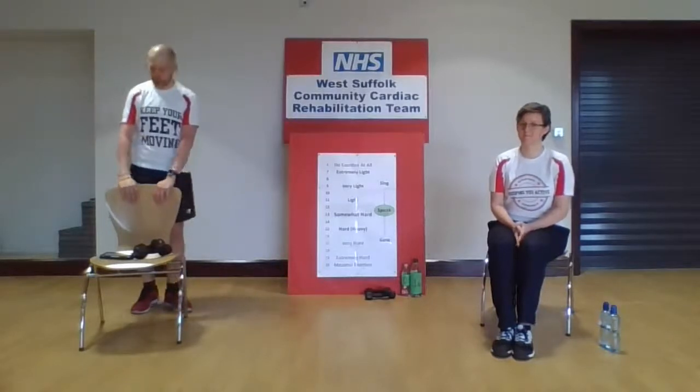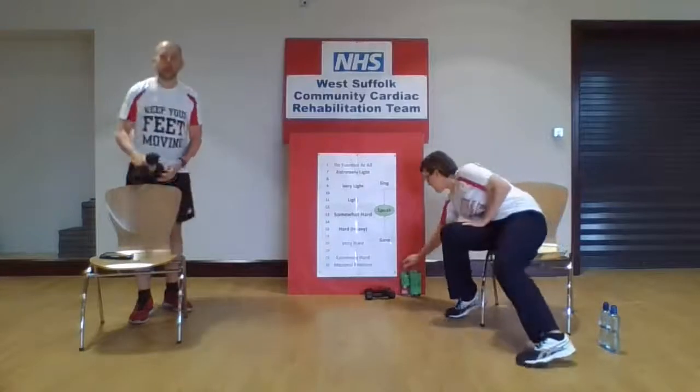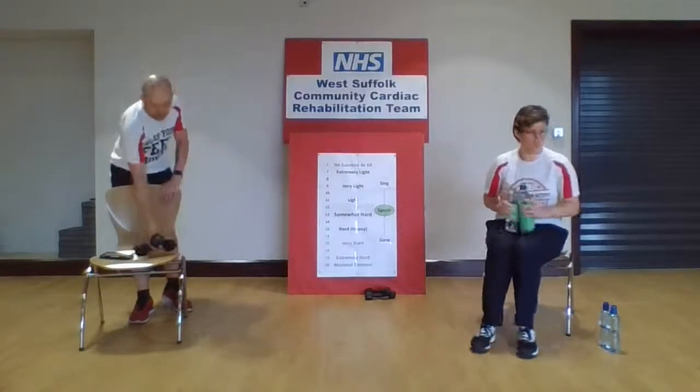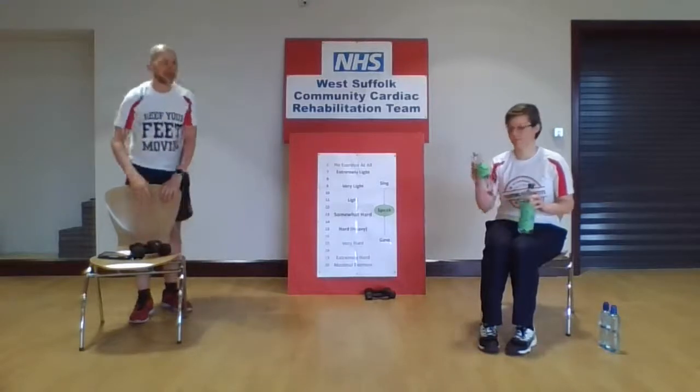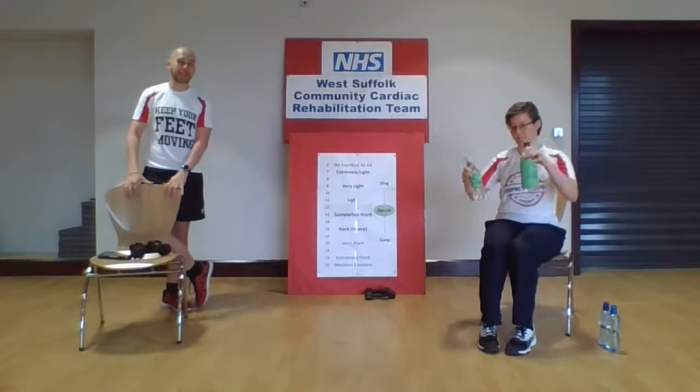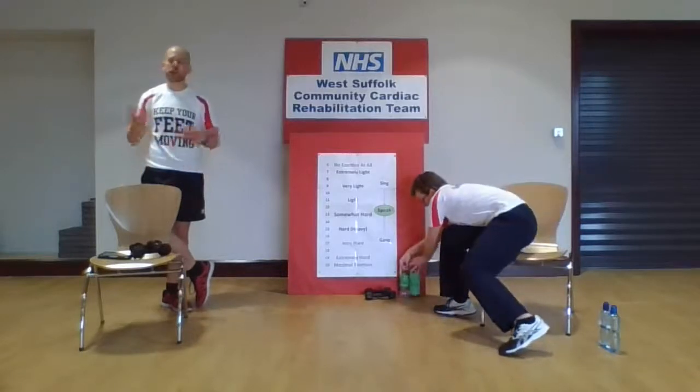When we're doing the resistance exercise, we're going to use some weights. I've got some fancy dumbbells; Jodie's got some bottles of water. A 500ml bottle of water is about 500 grams, half a kilo, and a litre bottle is about a kilogram. You don't have to use weights for the exercise, but it helps strengthen those muscles a bit more.